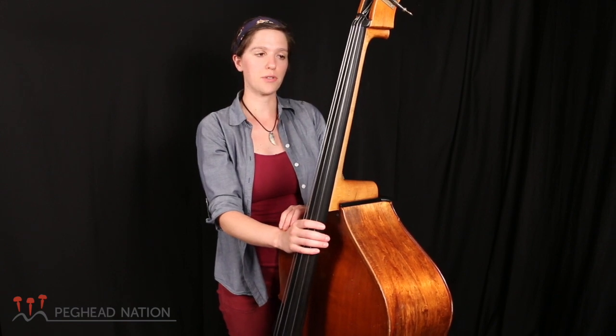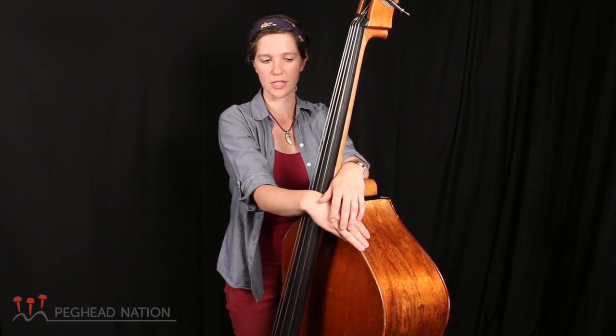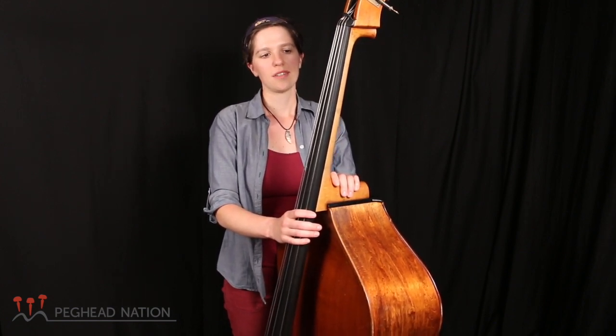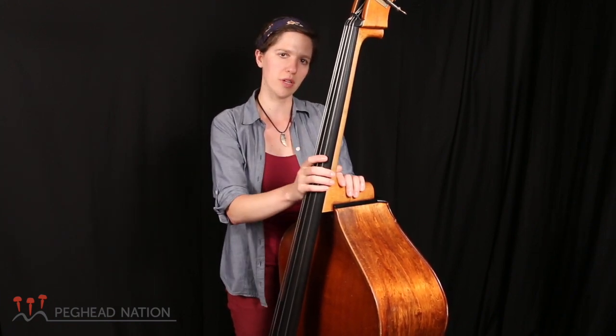My goal is to show you that the bass is really approachable and straightforward. You can learn how to play a song basically the same day you pick up a bass for the first time. You can also spend your whole life studying the bass and becoming a really advanced player and doing all kinds of amazing things. That's such a beautiful thing about this instrument — anyone can play it, and you can take it as far as you want.